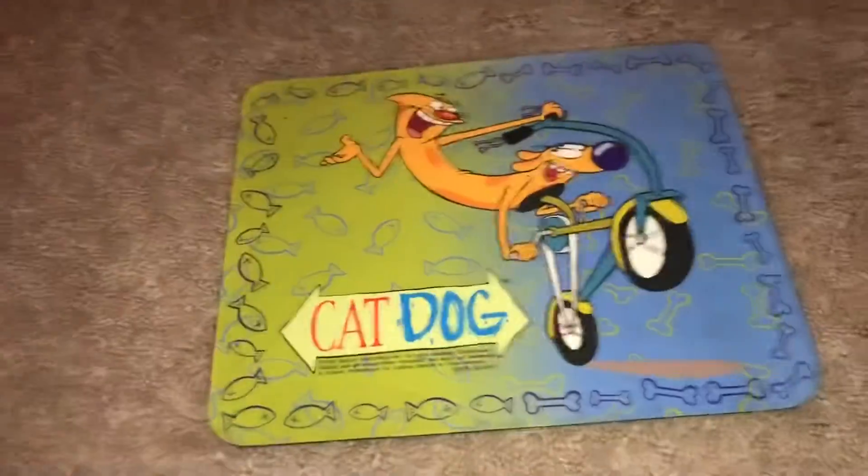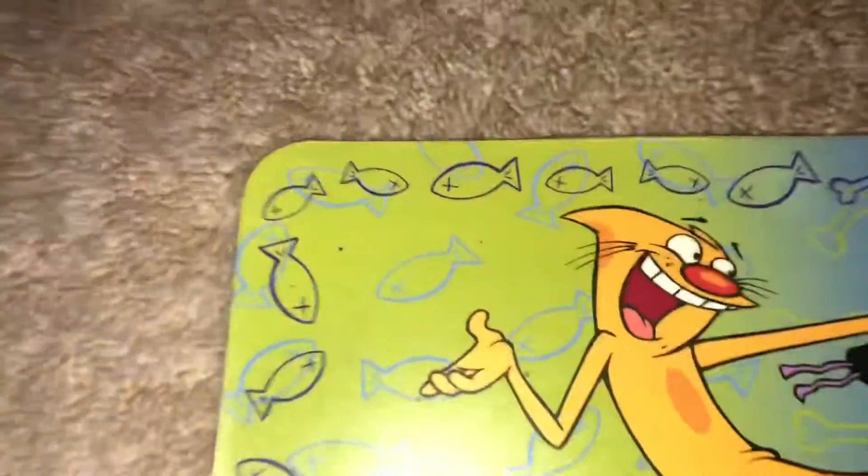The back is just normal, like a standard mouse pad. Very neat though, I really like it. Let me give you guys a close-up.